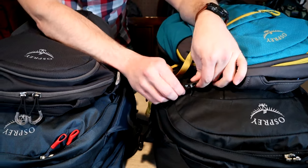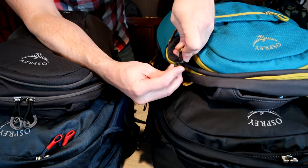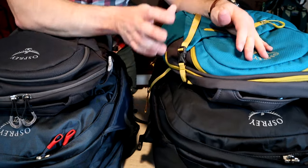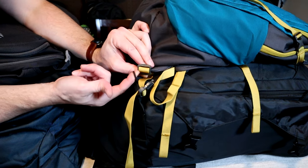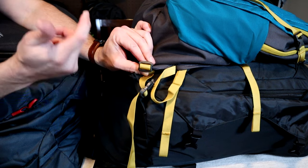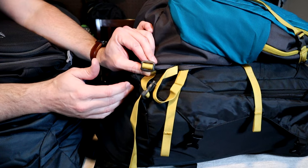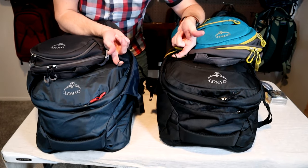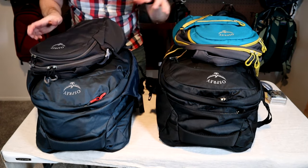For the other two day packs, which have different volumes but the same attachment setup, you take the cinch strap on the top of the day pack, run it through the fabric loop, buckle it, and cinch it down. The bottom of the pack has an additional adjuster buckle you can feed through the bottom fabric loops, though I found this really difficult to get in there and not really necessary for securing the pack. Because both Farpoint models have the same fabric loops in the same orientation, this attachment works identically on either model.